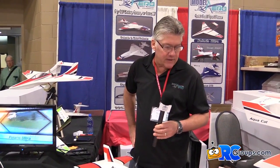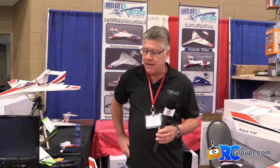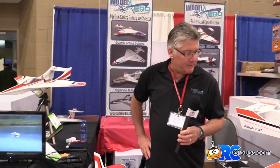You can check all these planes out on our website at www.modelaero.com. We look forward to seeing a lot of people here at the show.